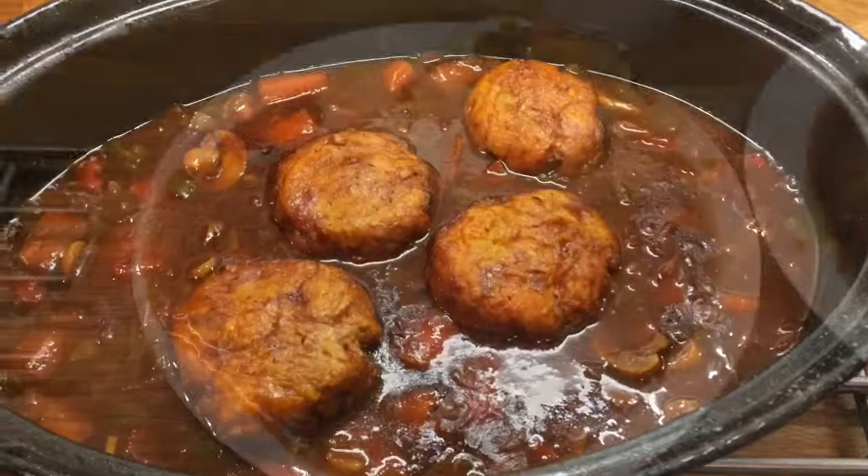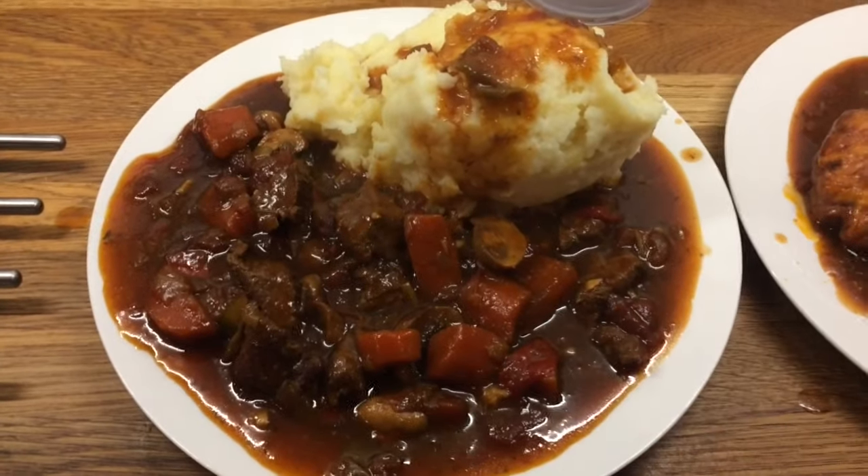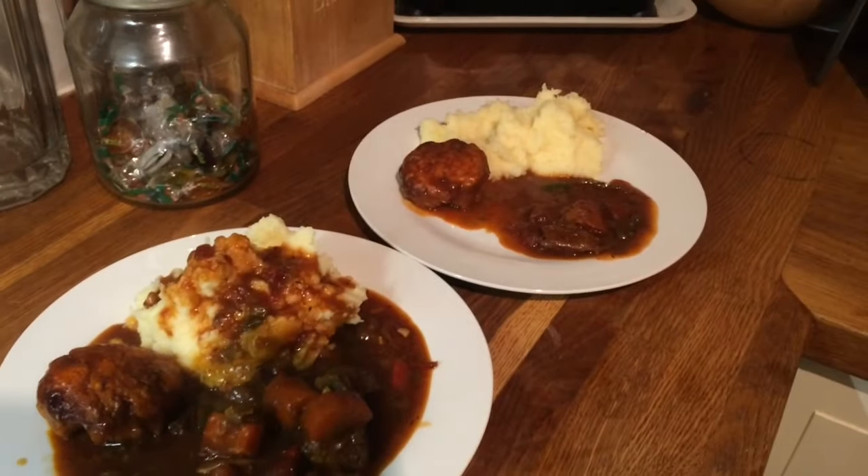I'll show you what it looks like when I'm ready to plate it up. This is Danny's — Danny doesn't like dumplings so he doesn't have one. Mine, Cameron's, Liam's, and little Ollie's.